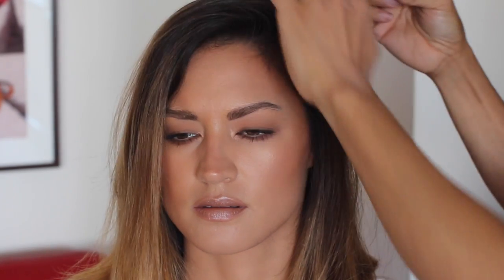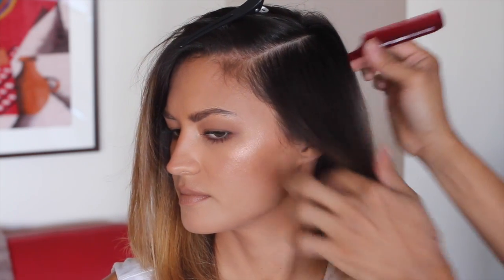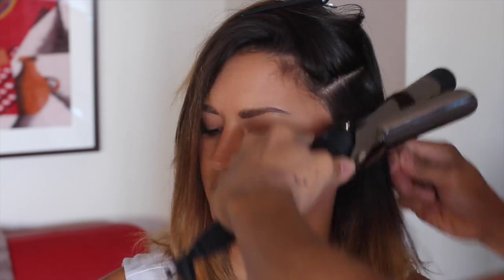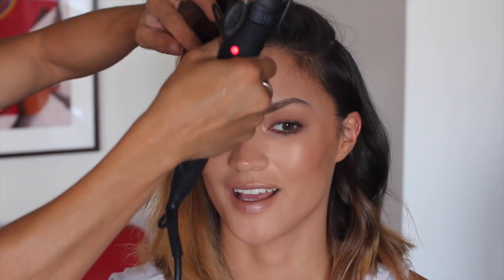First up, blow out the hair — this hairstyle actually works really well on day-old hair. Create the part where you want the hair to sit first, pin that aside. It doesn't need to be perfectly clean because the hair is quite messy and relaxed. I'll split this into two sections, put that aside, then grab a quite chunky section, roll it up to the top and roll it back. Repeat that process. When you finish, move to the other side and split into three or four sections.